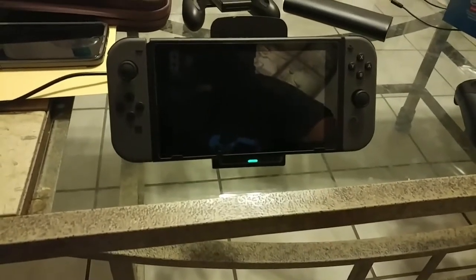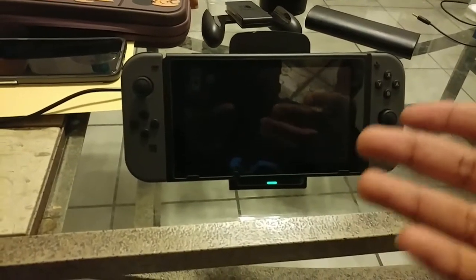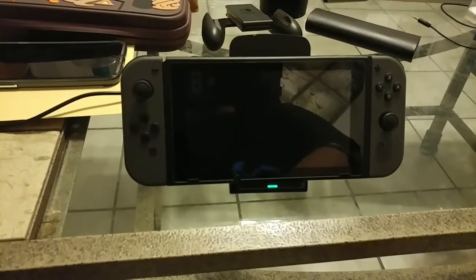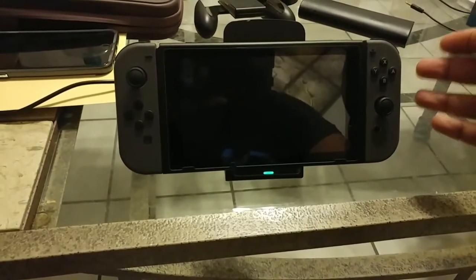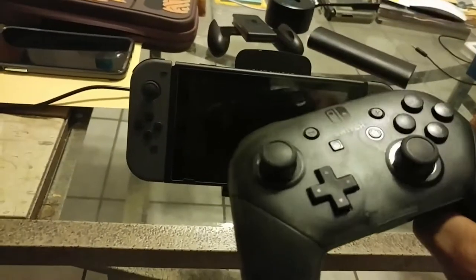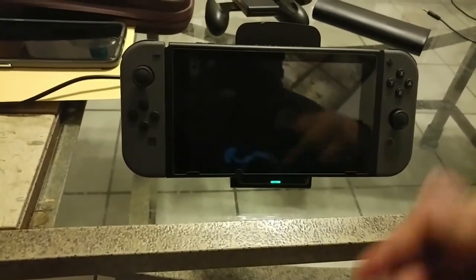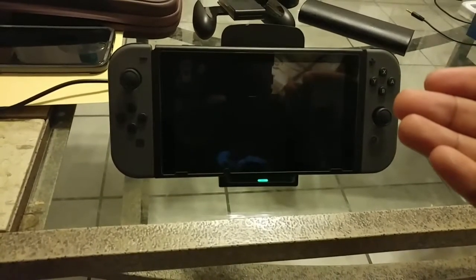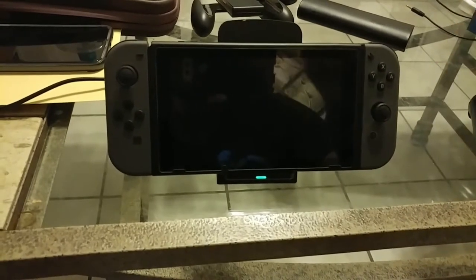I'm about to show you guys something real cool, just in case you've got a wireless charger sitting by and a USB Type-C to wireless input. As we all know, the Nintendo Switch has USB Type-C for everything — the Pro Controller, the dock, the Switch itself. What if I told you there's a way to get wireless charging on your Nintendo Switch, simple and easy, and also get a good stand as well.